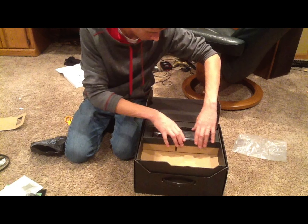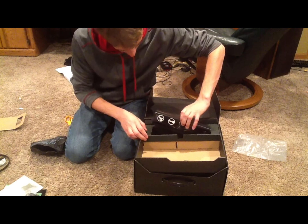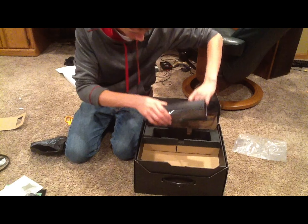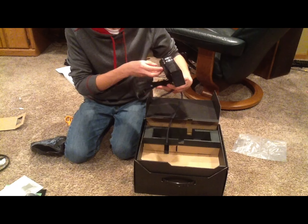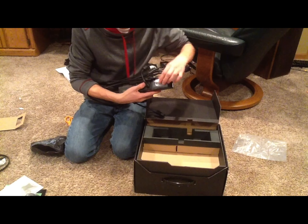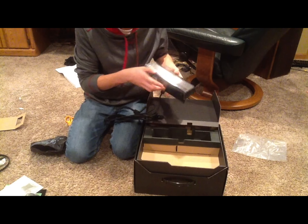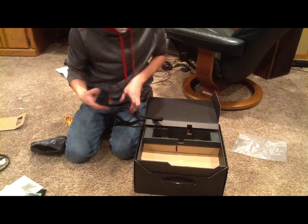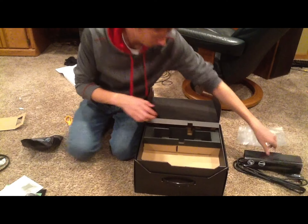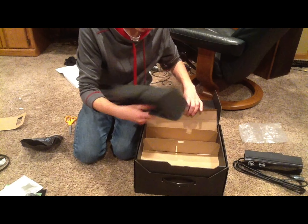Next is the Kinect — I think this is it, yep it is. Alright, here's the new Kinect! I'll give you guys another look at this soon. I'll just open that wrapping up and show you what that looks like. But I think that's everything.